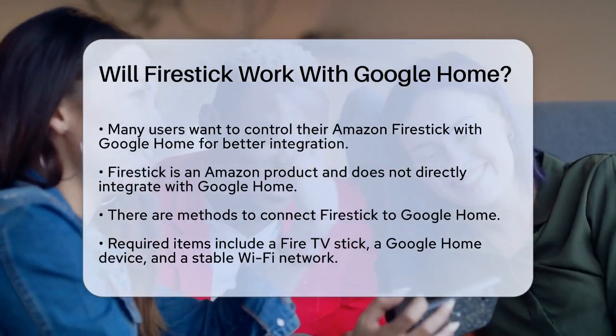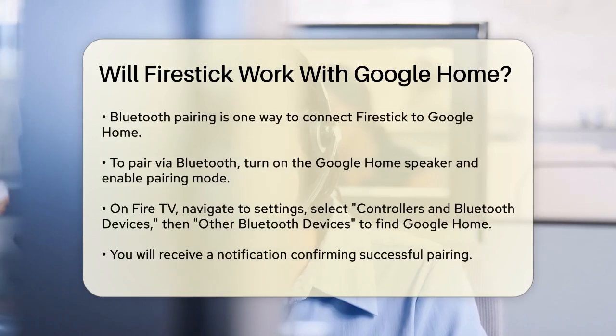A Fire TV Stick, a Google Home device, and a stable Wi-Fi network.